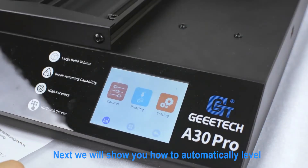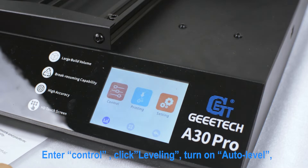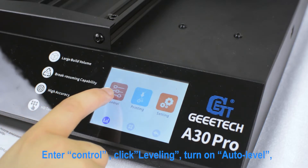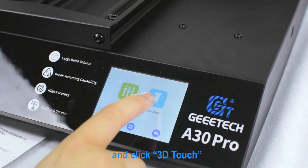Next, we will show you how to automatically level using 3D Touch configuration. Click Control, then Leveling, then Alt and Level, and turn on Alt and Level.